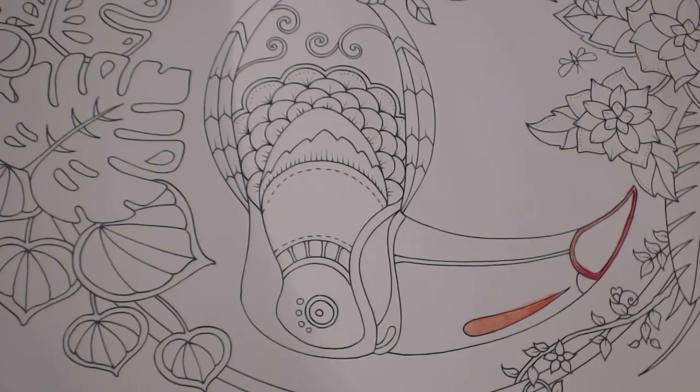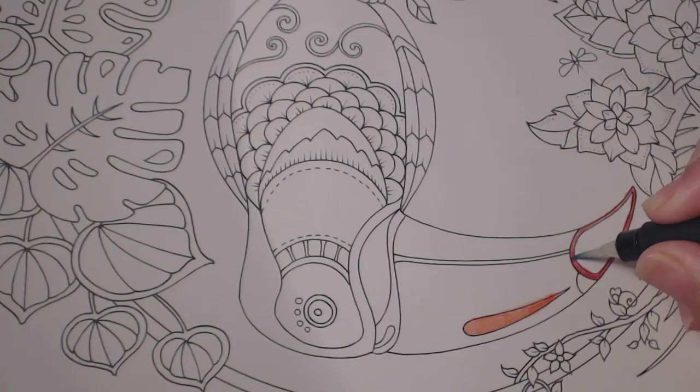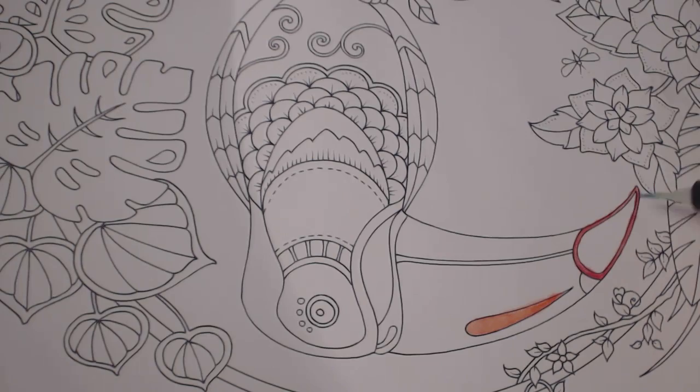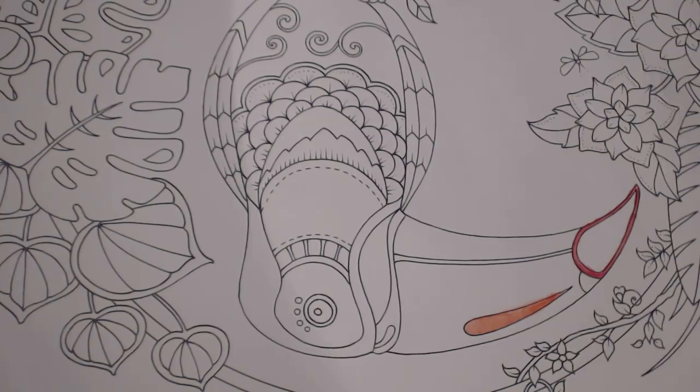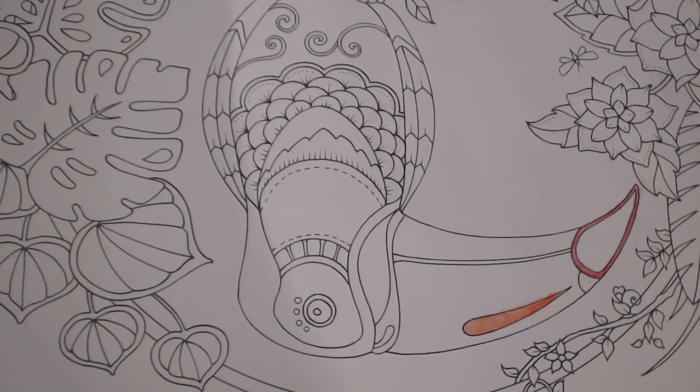For those of you who are particular about going over the lines, I suggest not doing it with watercolor — use a pen instead. I got a little smudge, but later when I'm done it won't matter because it'll all be covered up.